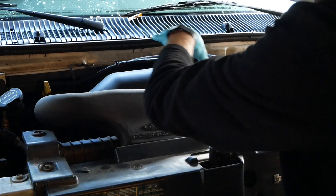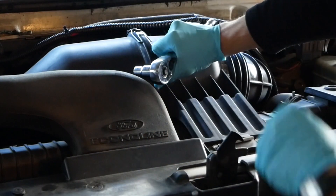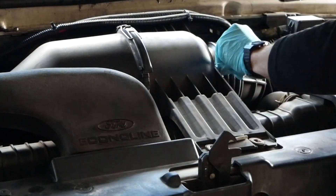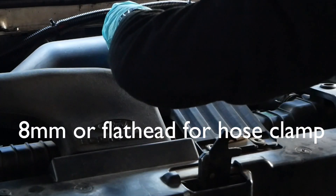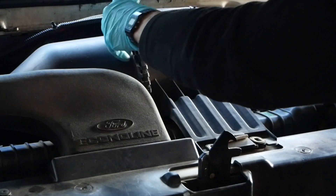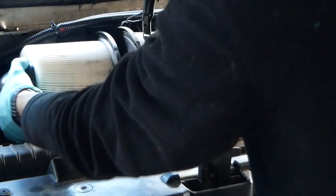The next step is to start taking this assembly apart. We've got to take this clamp off, these two bolts, two bolts back here, this clamp, and then this air filter housing should come off. These bolts come off first — they're 8mm bolts. Then this boot should just wiggle off. We'll undo this clip and that comes off. There's the air filter. This would also be a good time to change or clean the air filter — this one still looks pretty good.